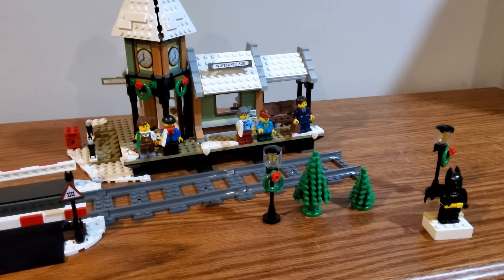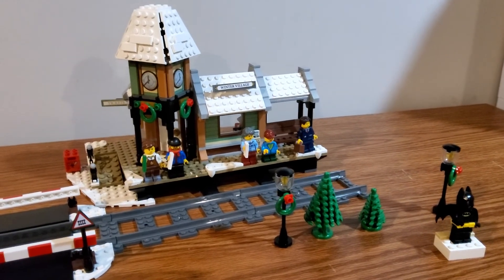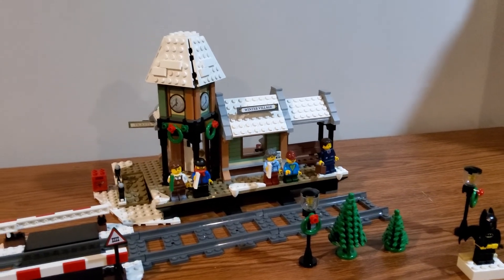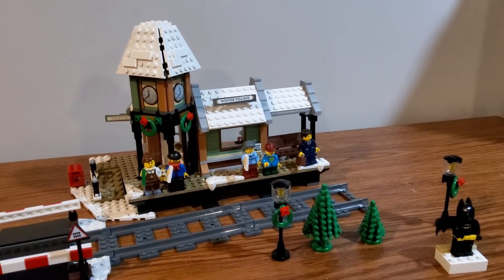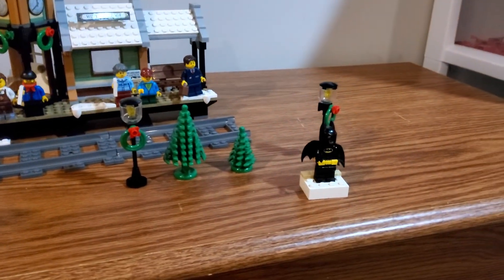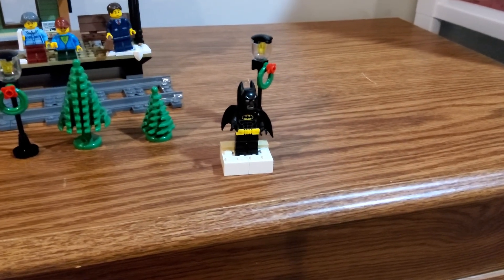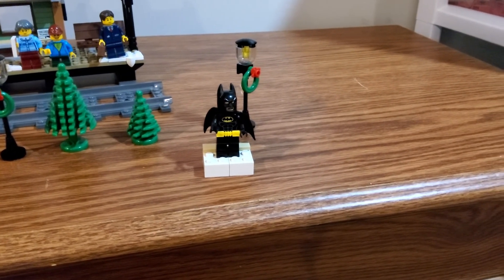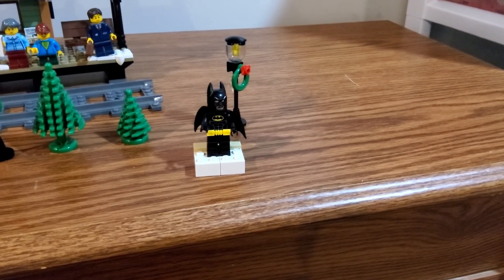Other than that, I just really love this set and the amount of detail they crammed into the inside — with the coffee maker, the ticket area, everything — is just absolutely perfect for a set of this size. That's pretty much everything I've got for my thoughts on this wonderful 2017 Winter Village Train Station. You guys can tell me your thoughts in the comment section below, and like and subscribe for more because I will do more in the future.